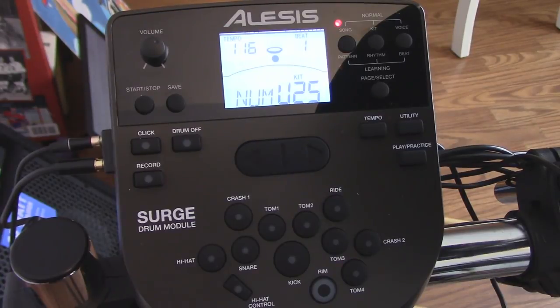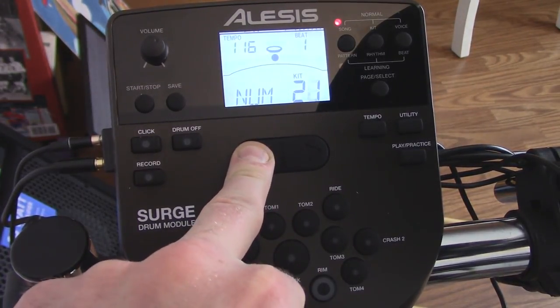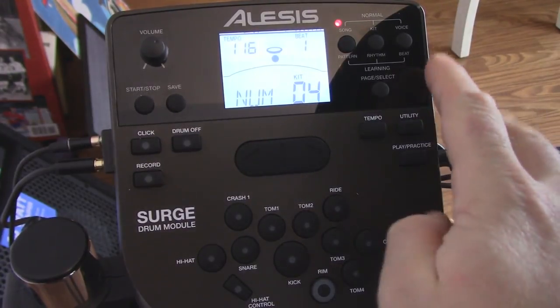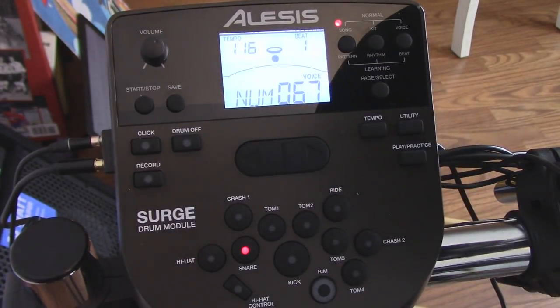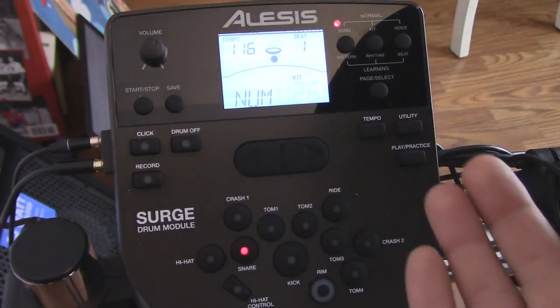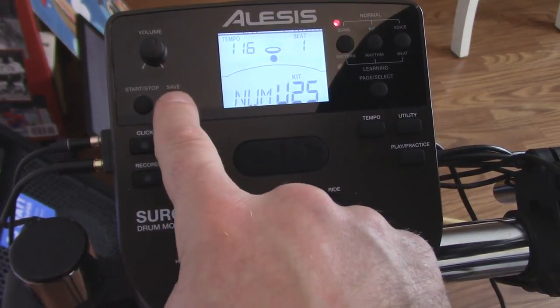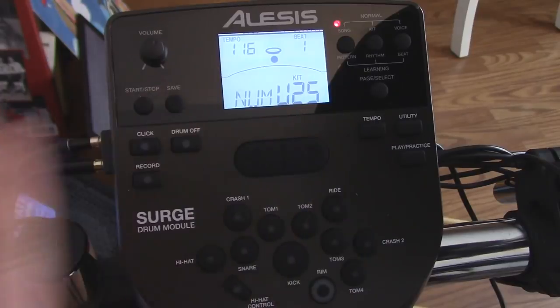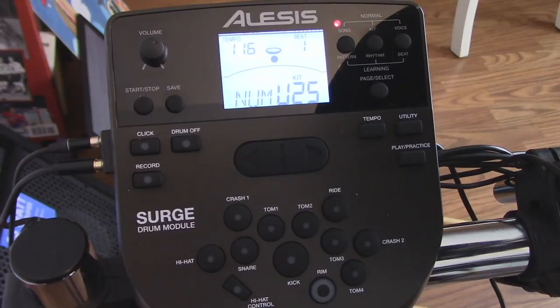Kits 25 through 40 — the last 15 — are all user kits, which means you can make them however you want. For example, I said I really like the snare on kit four. I can hit Voice, and it tells me the snare is currently number 67. I can hit Save and it goes automatically to my first user kit — kit 25. You can do that for every individual drum. Really cool — you can really customize these 15 kits with endless possibilities. Also, because the rims are dual-trigger, you can make the rim a cowbell, another ride cymbal, or whatever you want — each rim can be an individual thing.